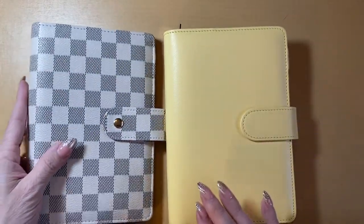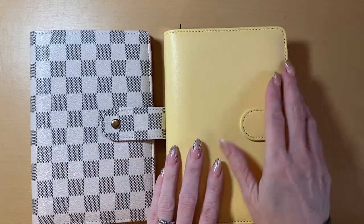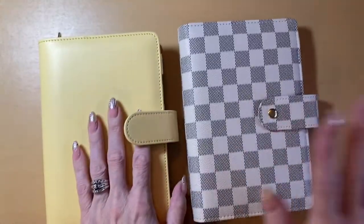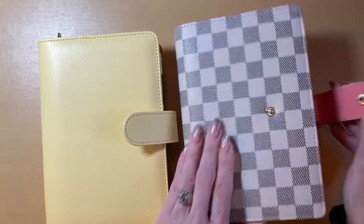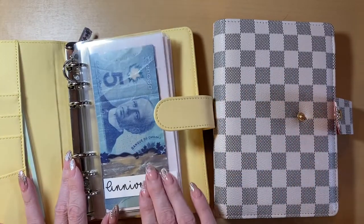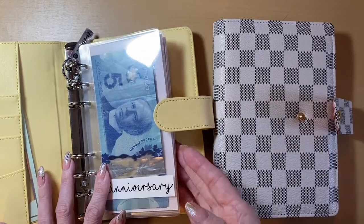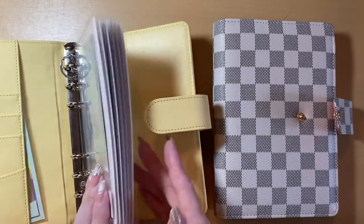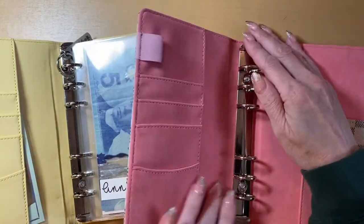Now let's move on to our long-term sinking funds. That is out of this binder and we are putting it into our nice sleek white checkered binder. I'm going to do exactly the same thing, but I am actually not going to be changing over any envelopes. I am going to be using my envelopes that I did get from Save with Tea — I will link her YouTube channel in the description, she also has an Etsy shop. So I'm just going to literally be transferring these over into this new binder.